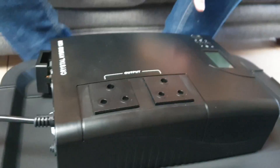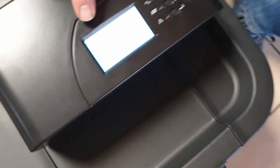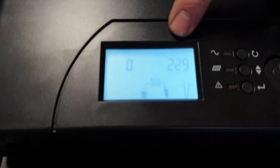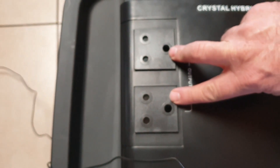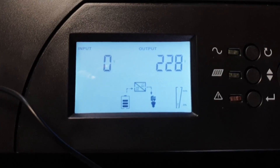Thread the cables through nicely — nice and snug. This gets plugged into the wall, but if we switch it on now we'll have power straight away. You can see on the display the input is zero, referring to what's coming from the wall. When plugged in, that gives you 230 volts. The output is producing 229 to 220 volts here, and it's using the first quarter of the battery to supply the load — right now just the fan.